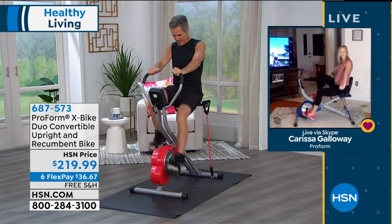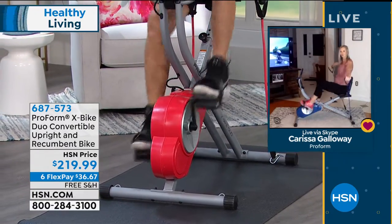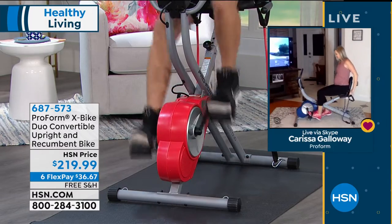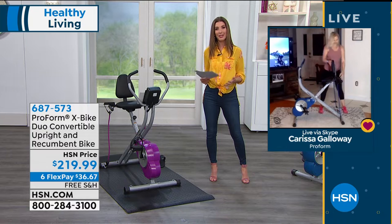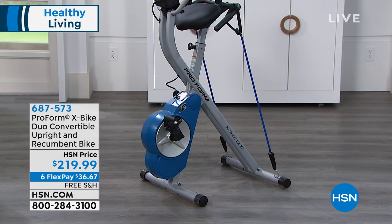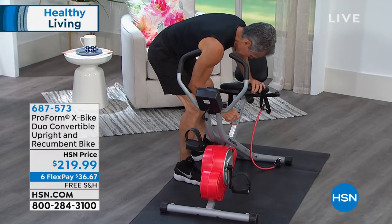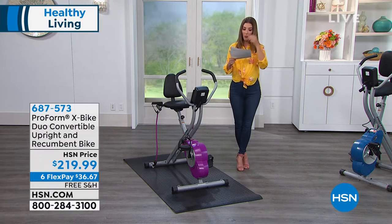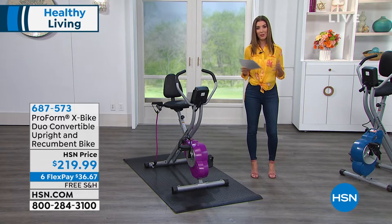These are things we really need to do more than ever before. How many of you during this unprecedented time have said to yourself, when this is all over, I am going to get more fit or exercise more? We can only control our own body, making sure we're at the healthiest point we can be. When you have an exercise bike at home, you can do this while you're watching HSN, watching Netflix, streaming music, watching the kids, or while the kids are doing their online learning. That gives you the confidence to be independent, not relying on a gym or transportation. There is nothing more important than investing in your health.